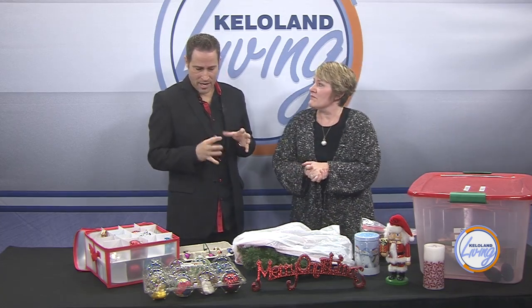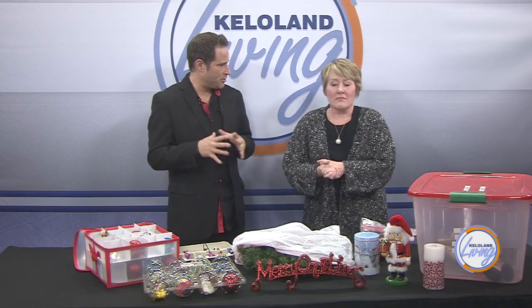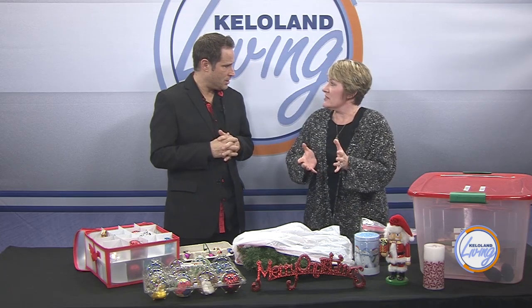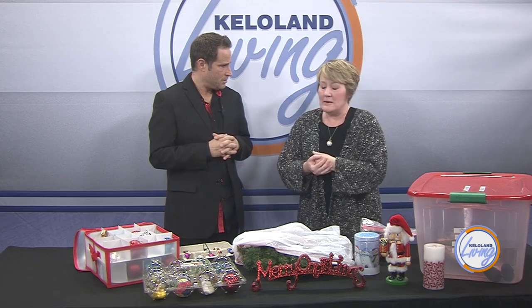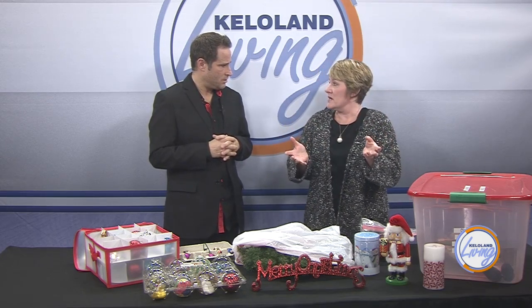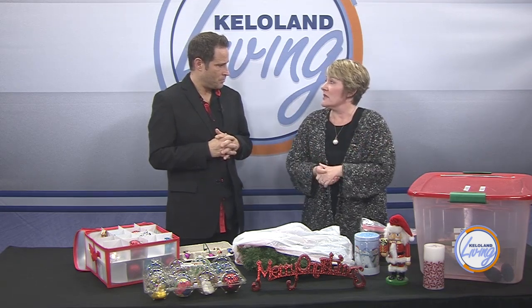Are there places we can take extra decor we don't use? I always recommend Savers — they're my favorite donation spot. I dropped some stuff off there yesterday. You can also Google your favorite nonprofit and see what their wish list is and donate accordingly.